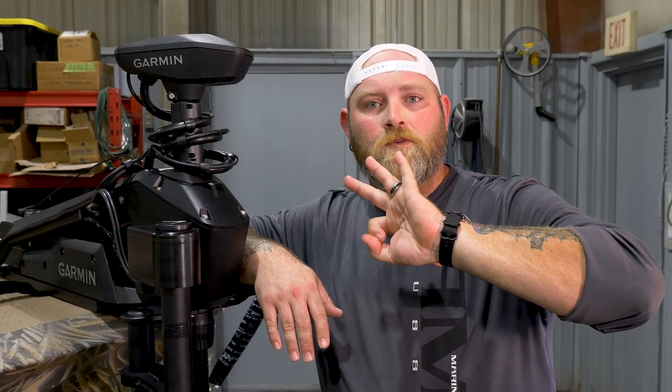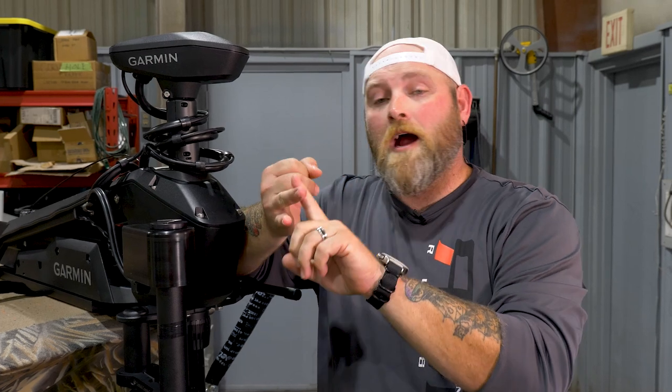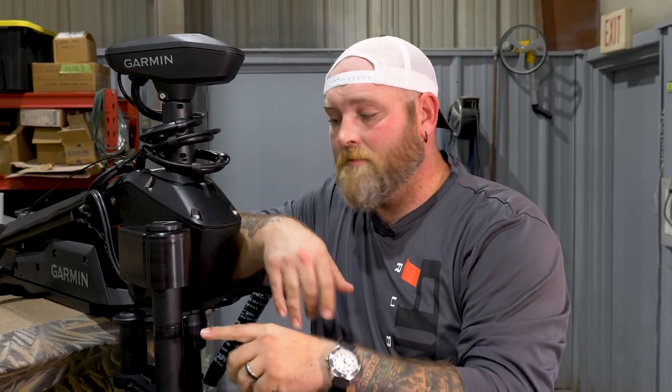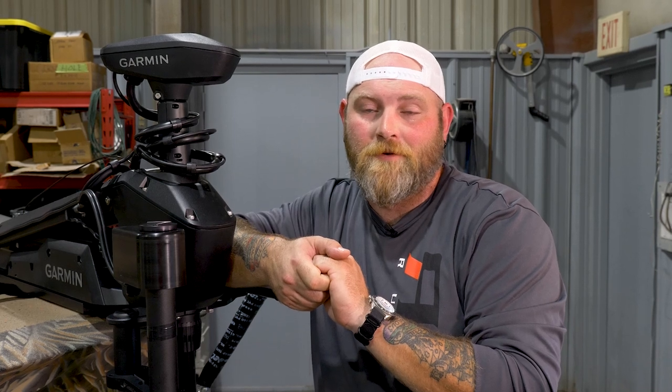So that's three real options: the fixed pole mount, the new powered and controllable pole mount that mounts to the trolling motor, and the trolling motor shaft mount. The other one I didn't mention is the transom mount — we just don't do that, so no need to talk about it.